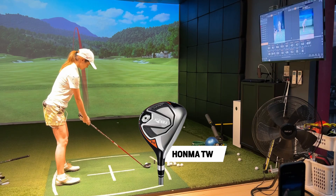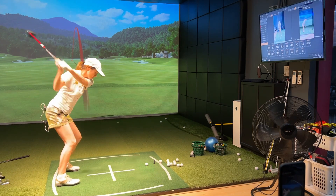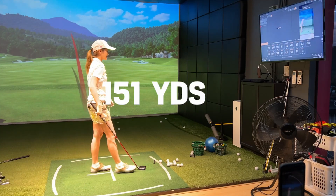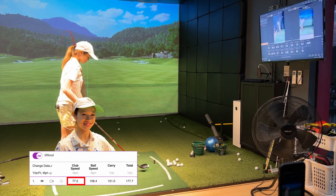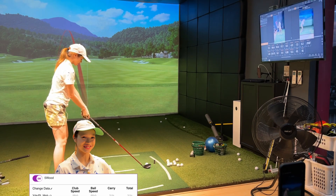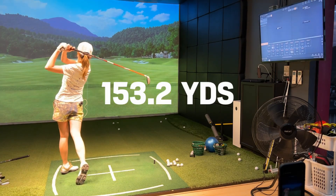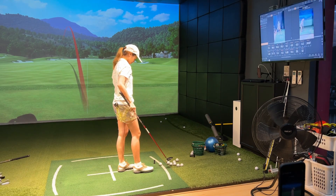Bo's gonna hit three or four shots and we'll take the average, then I'll hit some. Not bad — 150 carry, 177 total. 151 carry, 178. A little fat on the next one — 153 carry, 176.